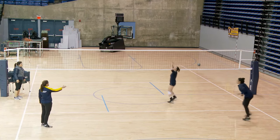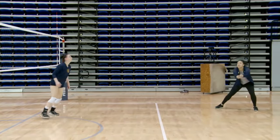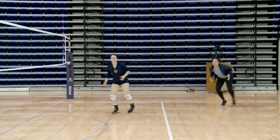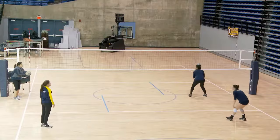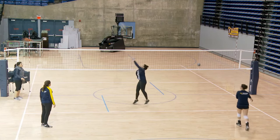Megan passes, setter comes in — now setter's right front. So we're working at the communication as well as the footwork. If our setter's taken out of setting, we've got to be able to know who's going to control the second ball.